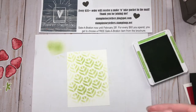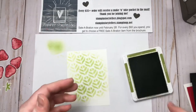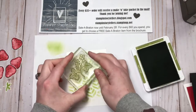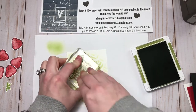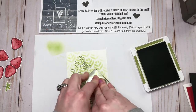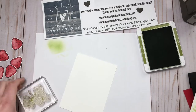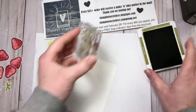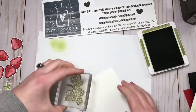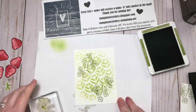Using the same stencil, we'll switch greens and use Old Olive to ink up the vine or plant part of it, and stamp at the top, then flip it over and one at the bottom. While I have that color out, I'm going to do the inside layer as well — one at the bottom and one at the top. Then back to the outer layer.